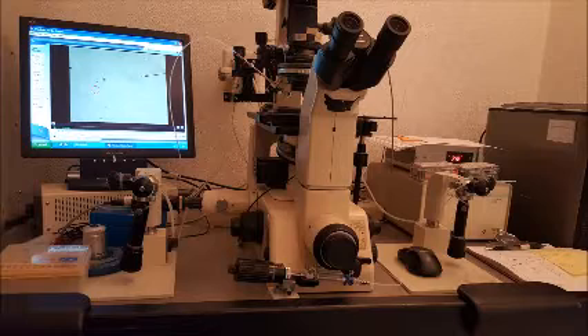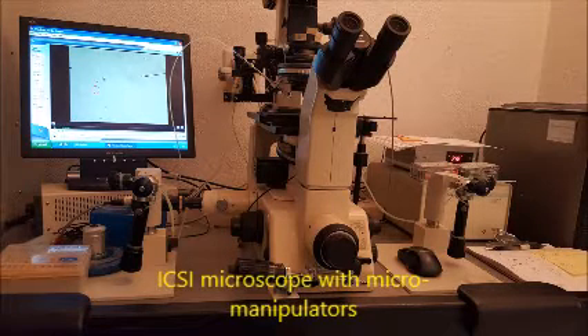These are the same cups that we use to filter embryos. The difference being that the aspiration media from oocytes contains blood and cellular debris, which you do not see in an embryo flush.